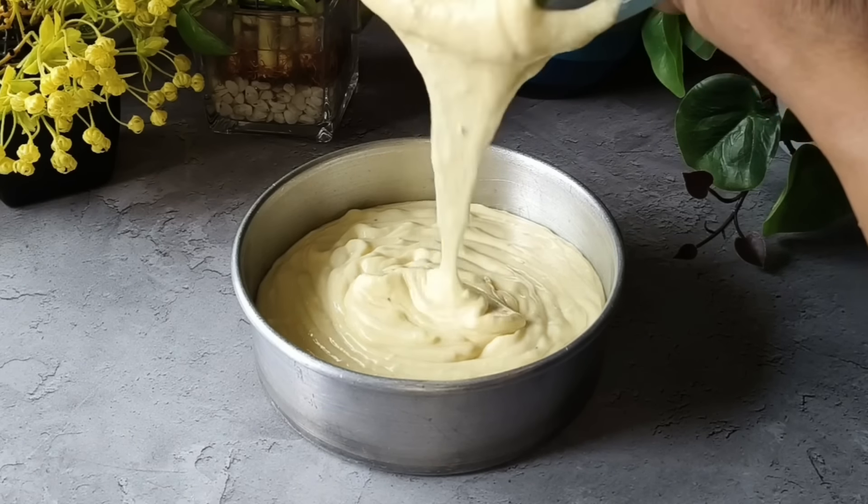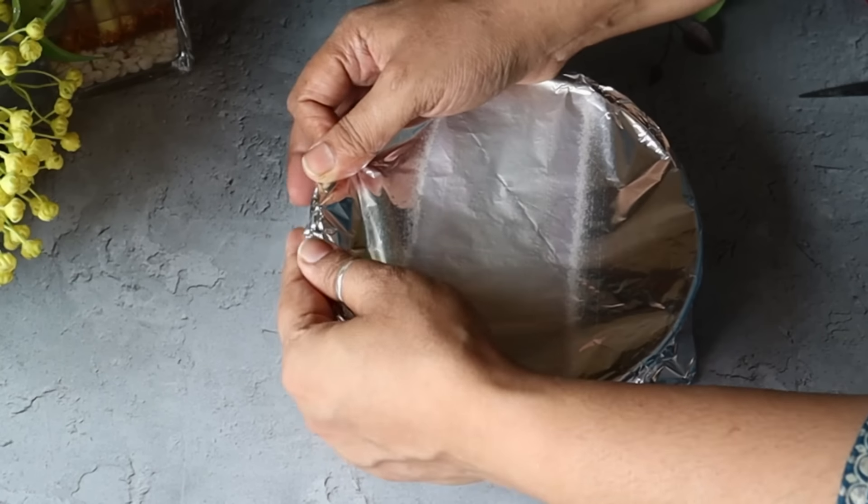Now we cover it with aluminum foil and steam it. If you prefer, instead of aluminum foil you can place a plate on top and steam it. Our pudding is now ready to steam.